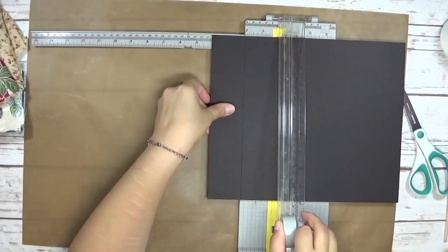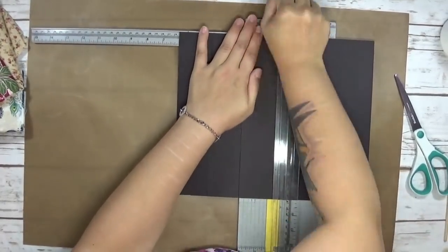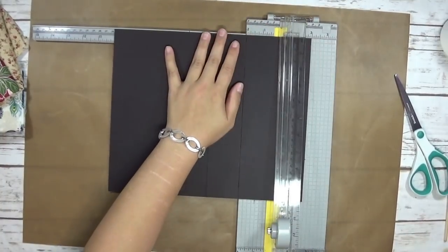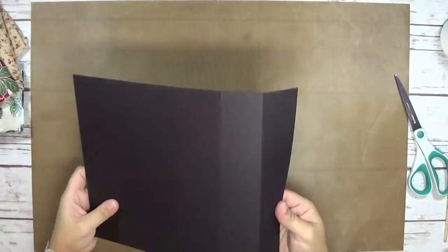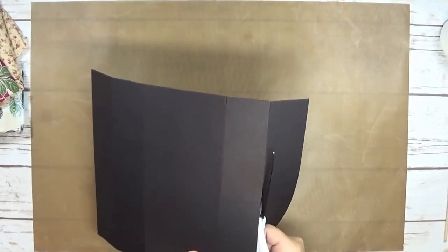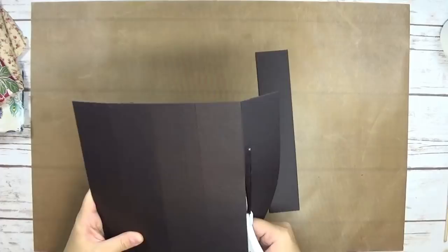Since the canvas boards are eight by ten, I'm going to cut the chipboard into two by ten strips for the spines. I'm going to double-layer them because this is medium-weight chipboard and I want my spine to be somewhat as thick as the canvas board. I'm going to be doing three journals today using three different types of fabric.